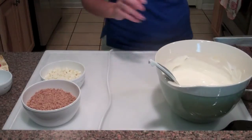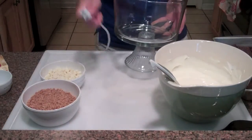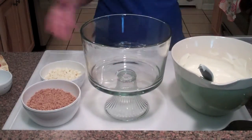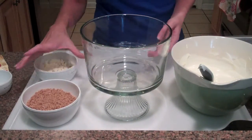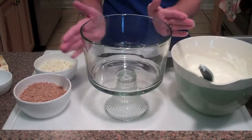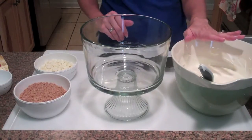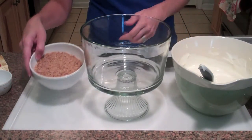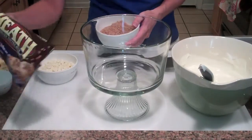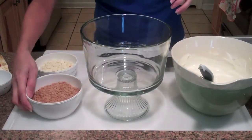Now the easy part — the trifle bowl. We are just going to start layering. You can always use any glass bowl, but it looks so much prettier and like you put in so much more effort if you use a nice glass bowl. We're going to layer the brownies first, then the Cool Whip Jello mixture, then a layer of Heath bars. Sometimes I'll puree the Heath bars but today I grabbed the ones from the baking aisle.